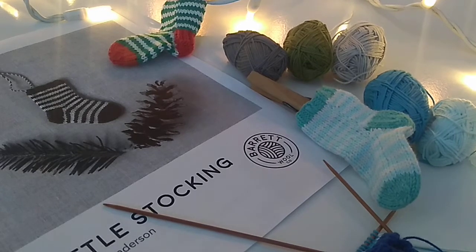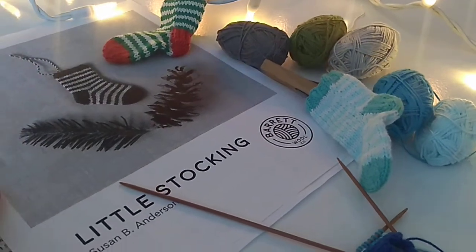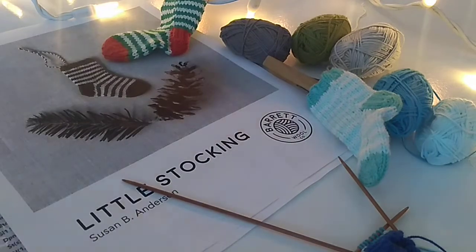Hey there knitters, it's Leslie here from YYC Knits. It's been a long time since I have made a video. I'm just enjoying a day off here and it is very snowy in Calgary and cold as can be.